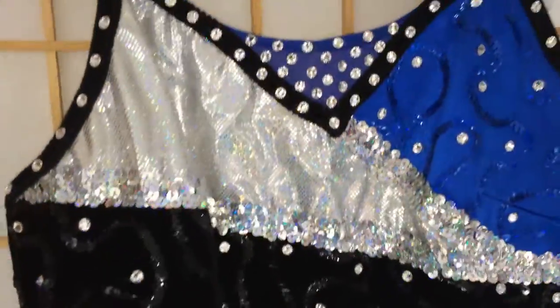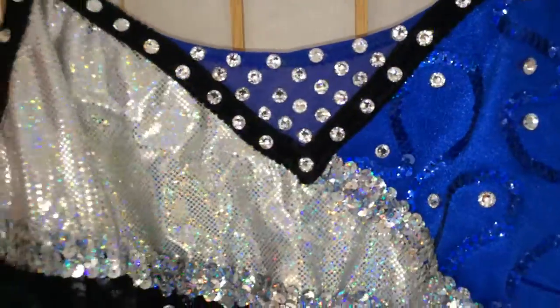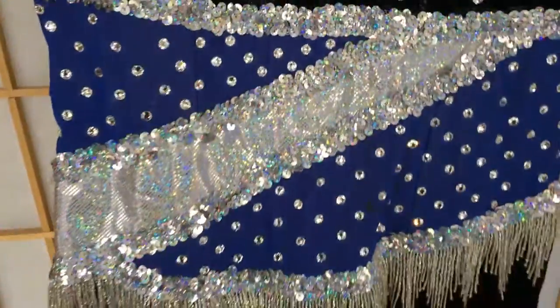Hi, here is another beautiful costume. Look at the way this just sparkles up here. It is blue, silver, and black. The black is velvet. It's absolutely incredible.